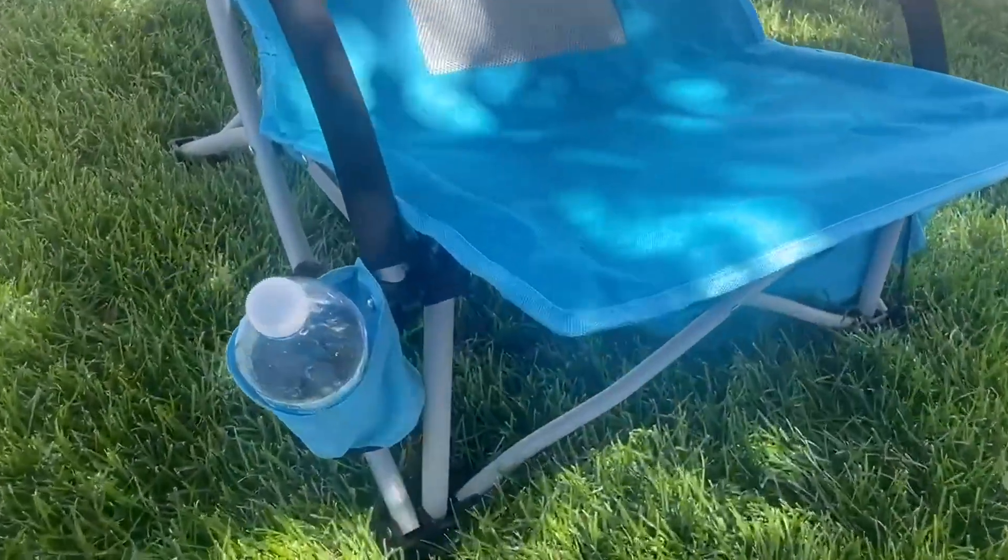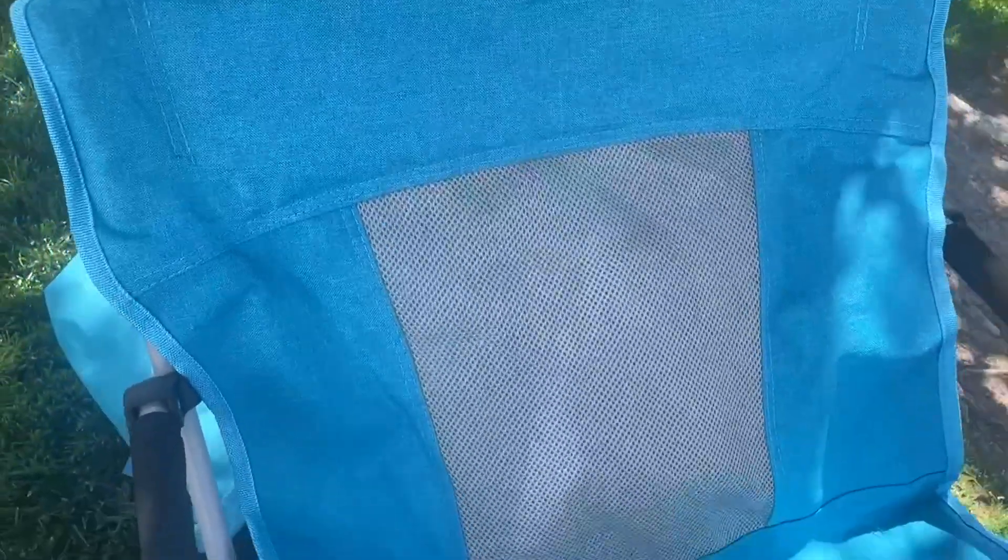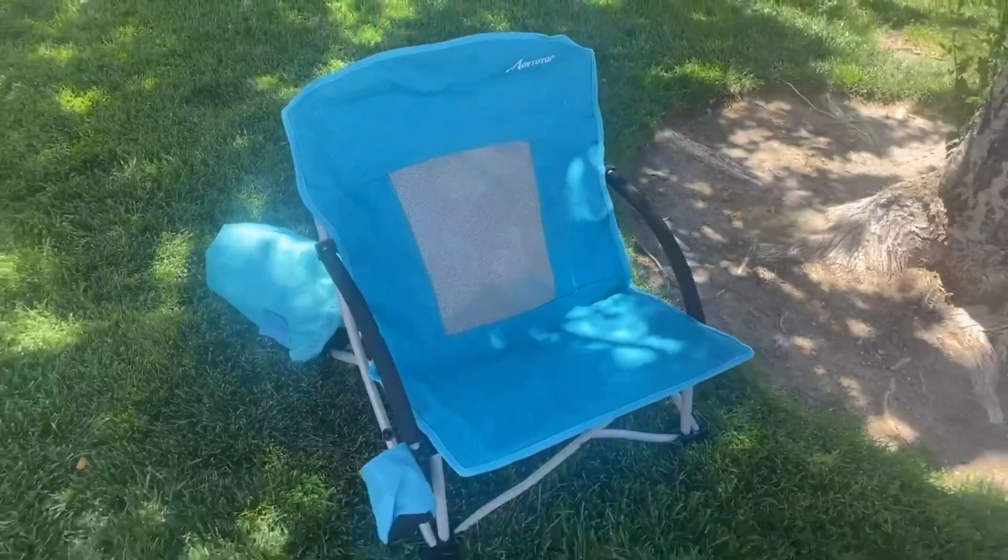It does have an excellent little cup holder for your beverages, and it's super low to the ground making it easy to get in and out, as well as a mesh breathable backing. Very sturdy, padded, waterproof, and breathable. Definitely recommend it.